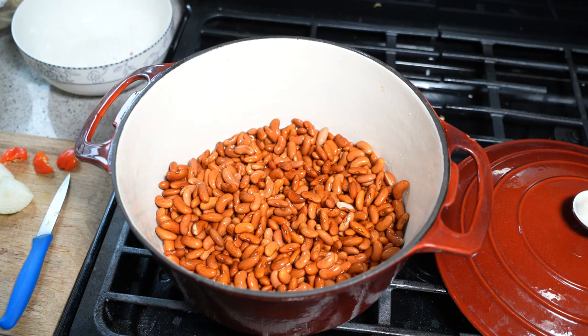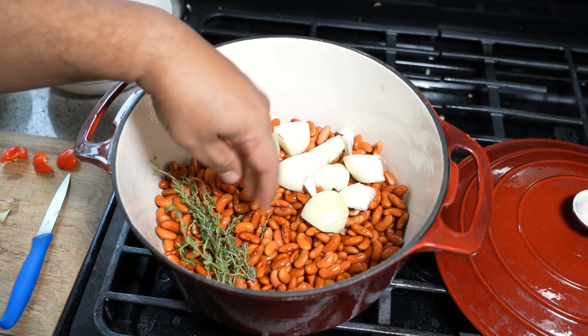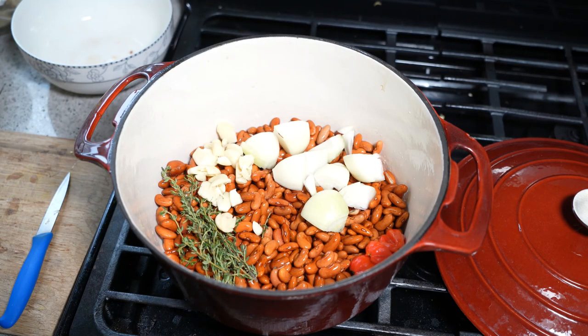To that I've got a medium onion, some thyme, a scotch bonnet pepper that I chopped up, and a ton of garlic — that's about eight cloves of garlic.